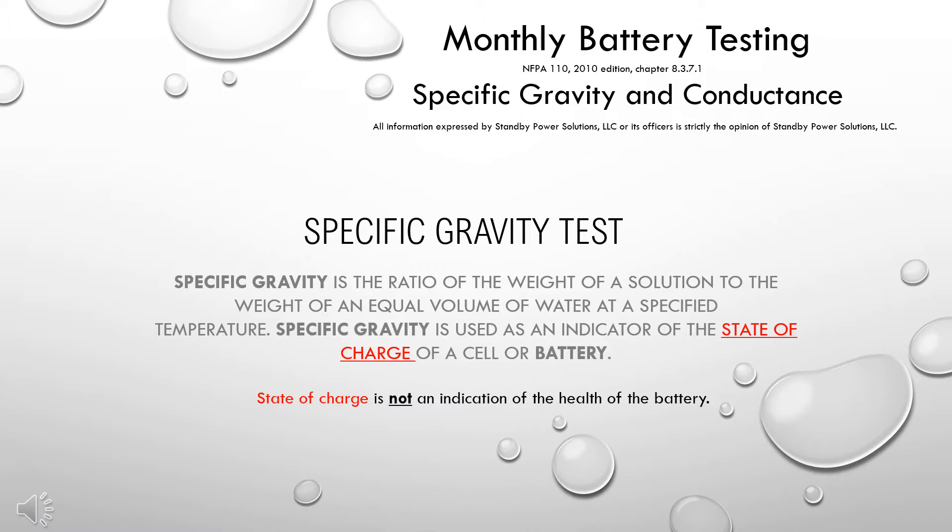All information expressed by Standby Power Solutions, LLC, or its officers, is strictly the opinion of Standby Power Solutions, LLC.